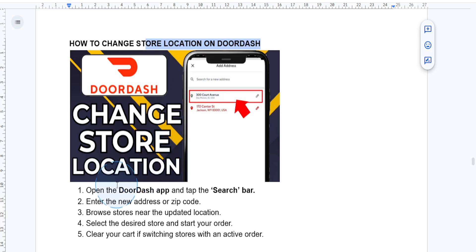Here's how you do it. First, you want to open the DoorDash app on your phone. Then you just want to tap on the search bar at the top of the screen. You want to enter the address or zip code for the area where you want to search for stores.